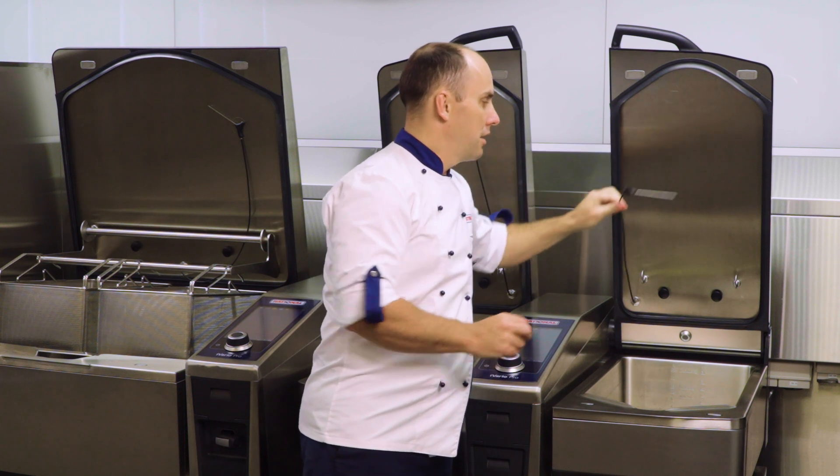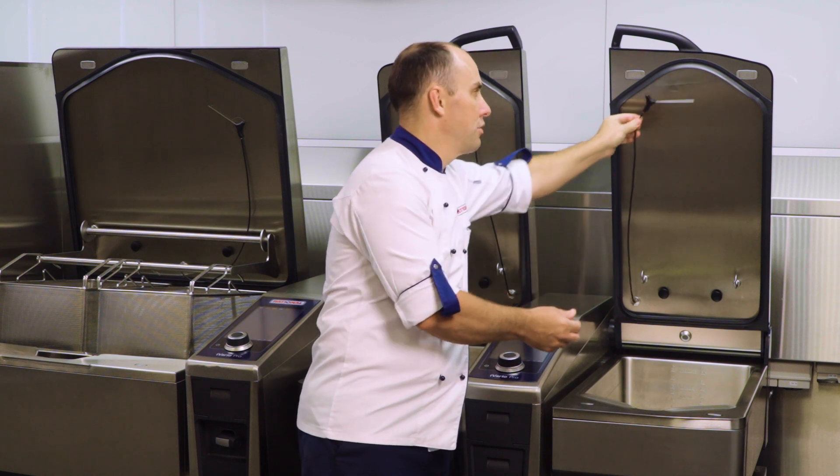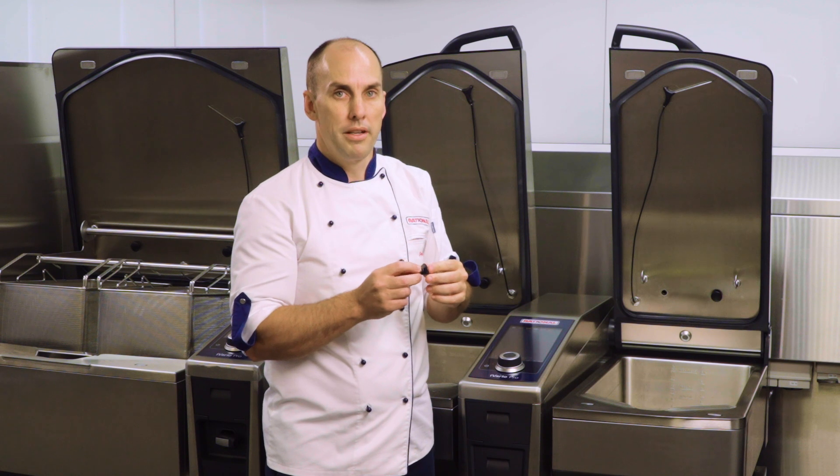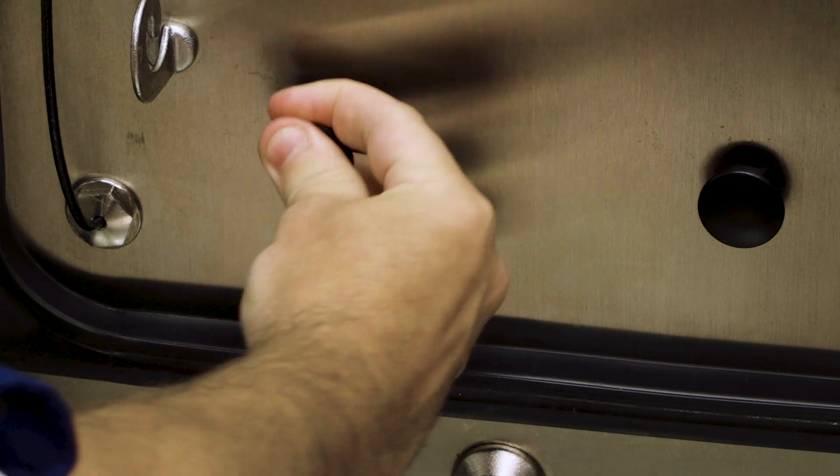You'll also need to clean in and around the core temperature probe, making sure that is kept clean. If your unit has the ability to cook under pressure, you'll see some pressure relief valves that can pull off from the back of the pan. Keep these clean and they can be placed back in once they're clean.